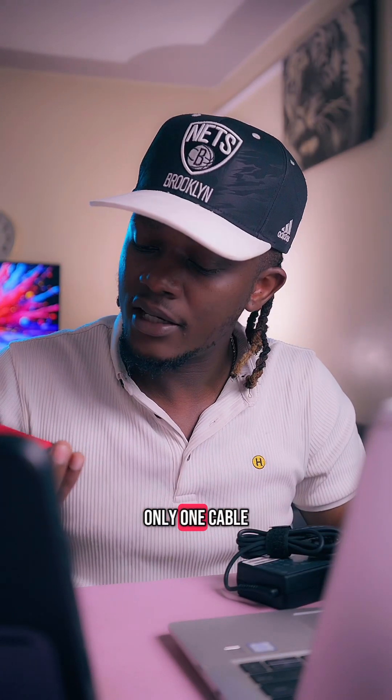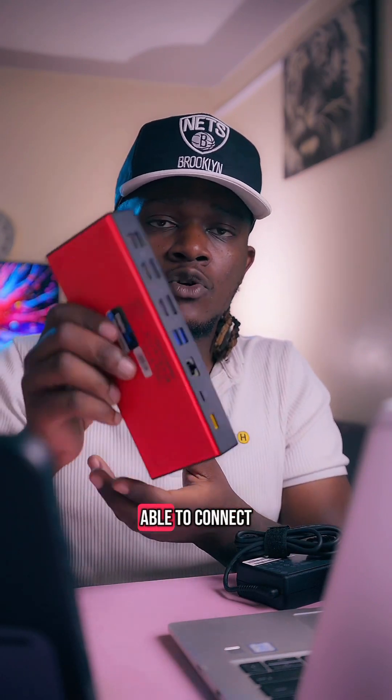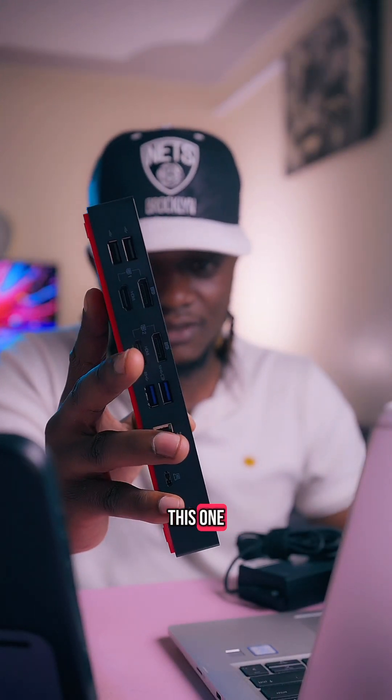With only one cable coming out of this into your laptop, you can connect 13 connections out of one docking station. I believe Lenovo really outdid themselves with this one.